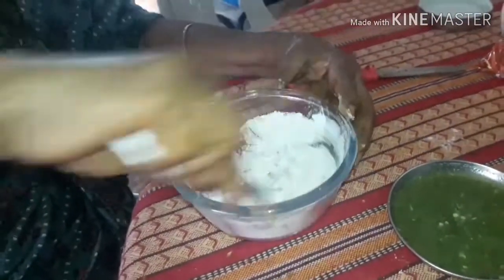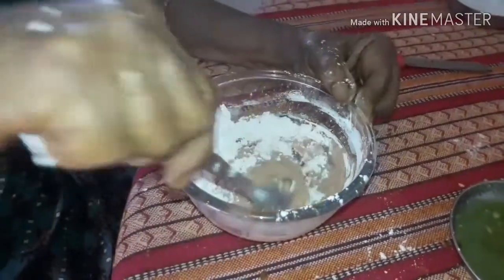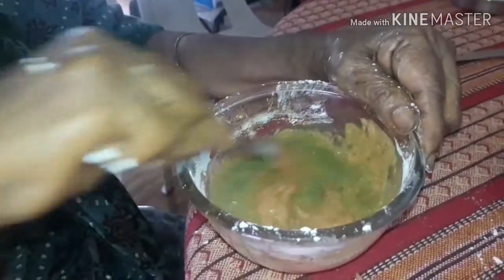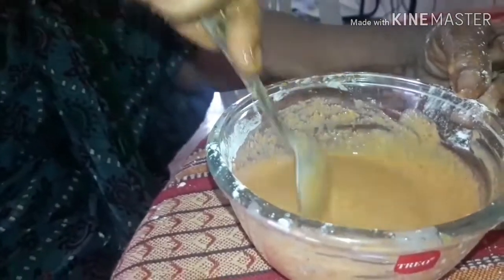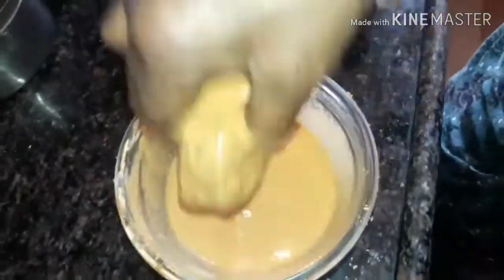Now take the juice that was squeezed earlier. First mix it well to dissolve any lumps, then slowly add it in. Instead of buttermilk, I am using lemon juice. Also add a few pieces of tomatoes and mix everything together. Once the fish is fully marinated, we can dip it and deep fry it.